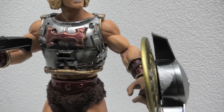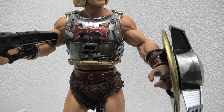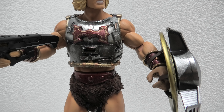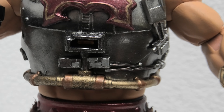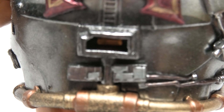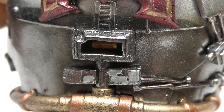He uses a color palette of shiny chrome, gold, brass, and metal red. I know it's hard to see, but inside there's a yellow shiny stone.